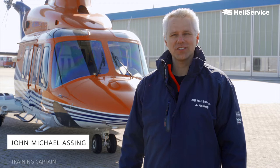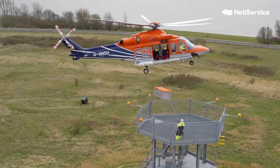Hello, my name is Jon-Michael Assing. I'm a pilot and training captain here at Heliservice. Today, we would like to demonstrate to you how we handle internal cargo with our helicopters.